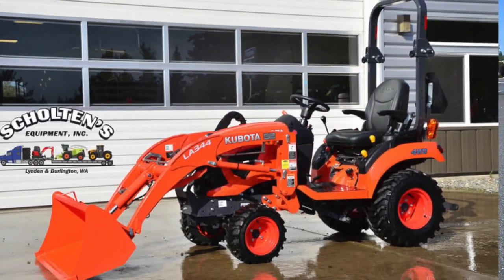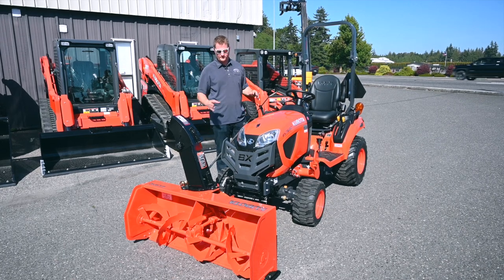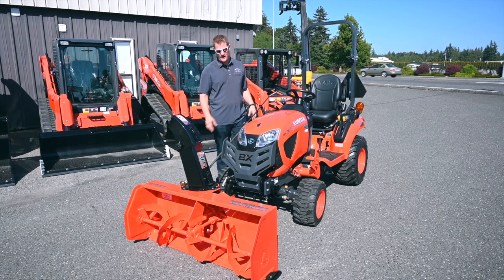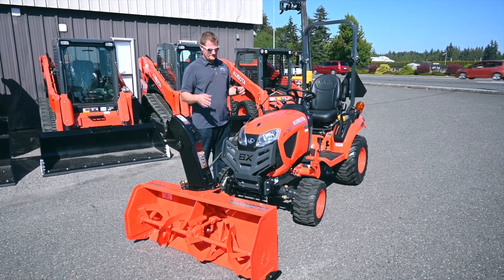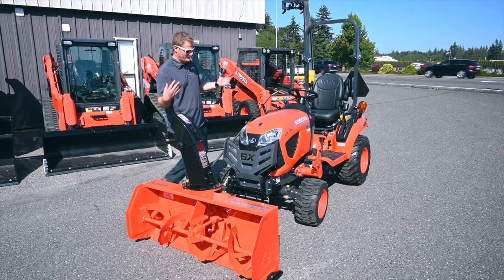He also ordered a loader for it and the mid-mount mower, but currently we have the snowblower mounted up to it to make sure it fits right before we deliver it. I just wanted to show you — we don't get these in very often on the BX series and sometimes people want to know how it looks all set up on a BX.